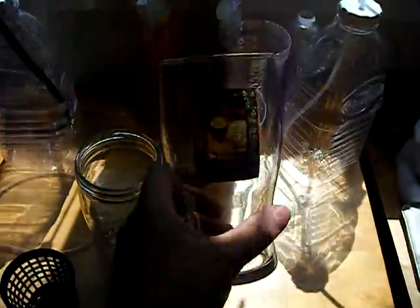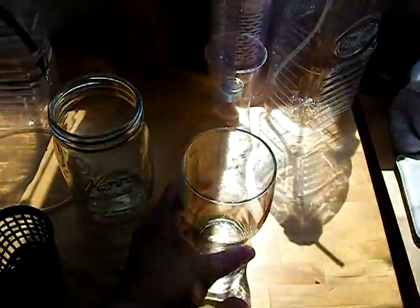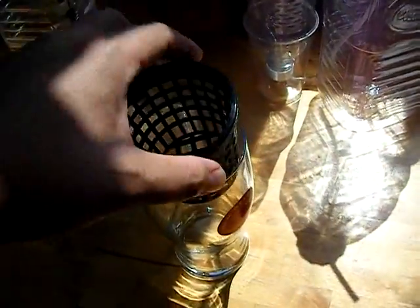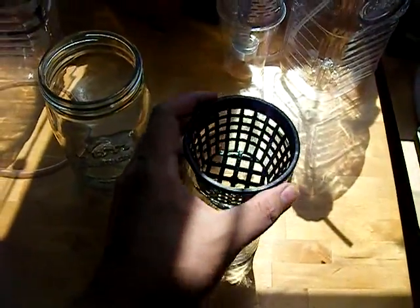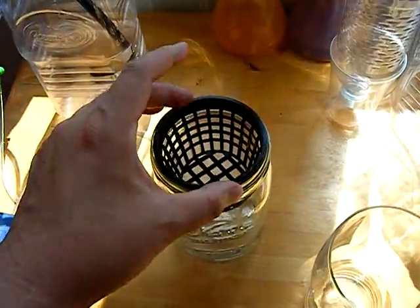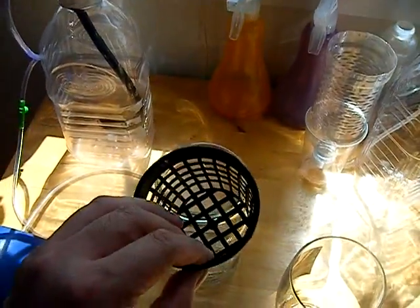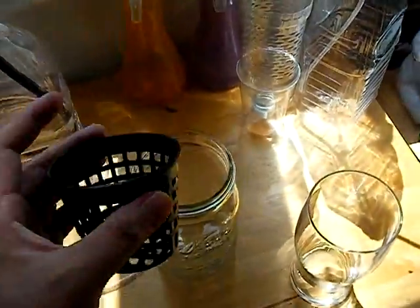I spray painted it. I also noticed I have this fat tire beer glass that also fits as another sample of how we did this. It fits perfectly. There are always other containers that don't fit perfectly — this could have easily went through. If your net pot is made by a different manufacturer, it might not fit.